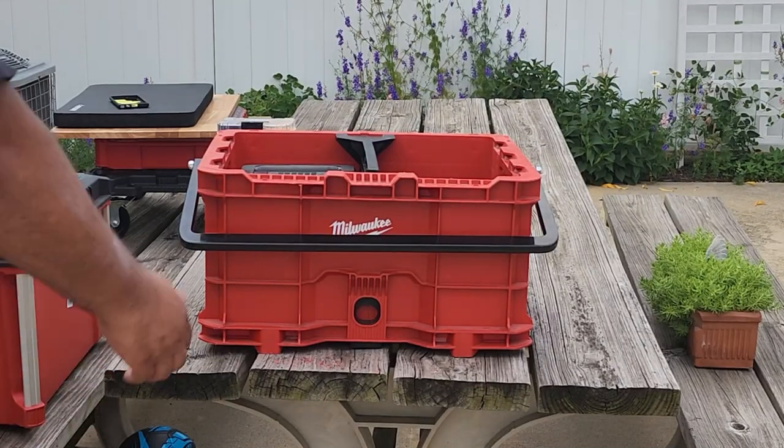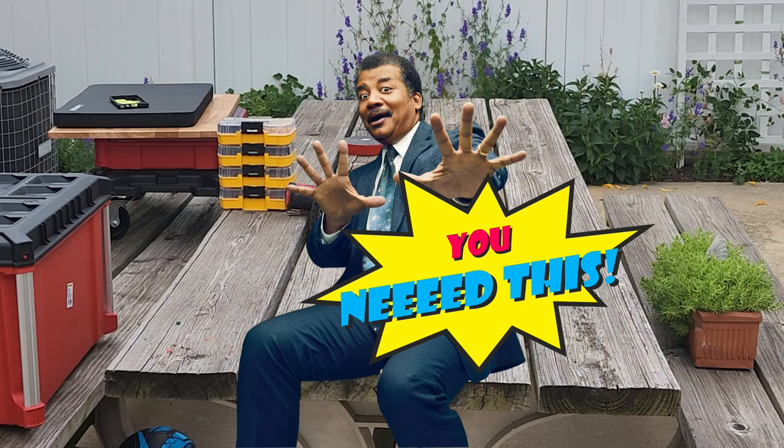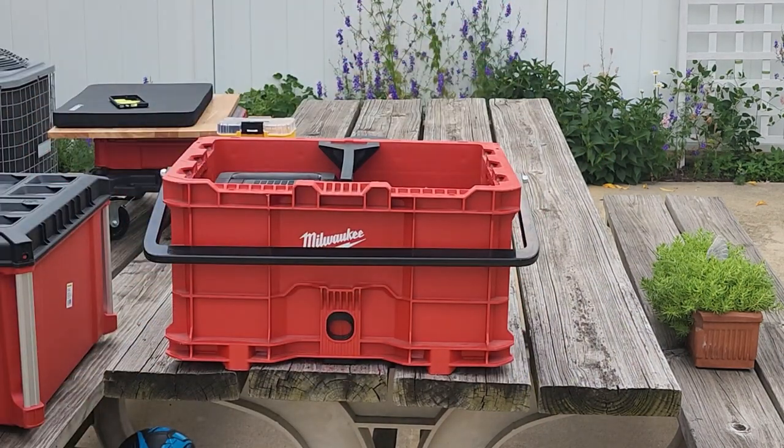You need this. I promise you, you need this. This is a Milwaukee Packout mill crate, or crate with a handle, and it has just become my favorite way to carry tools.